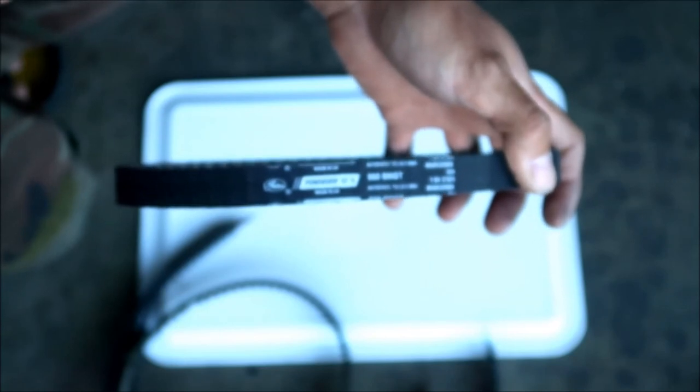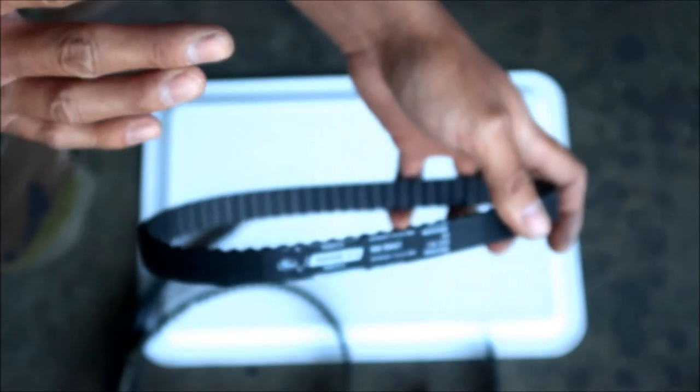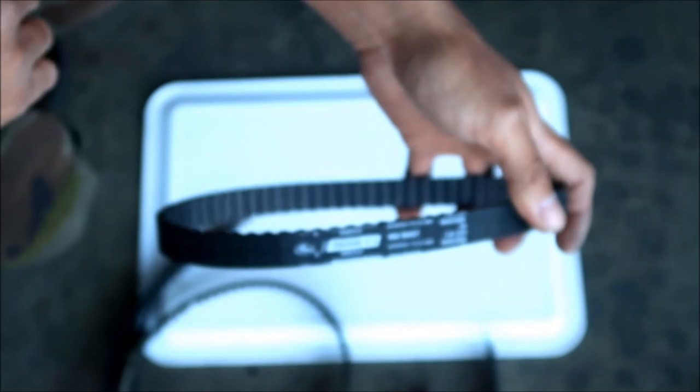In the next clip there will be a speed challenge video: how fast can Hayes Omega install this new belt? It'll be the next part of the video - this is going to be a two-parter.